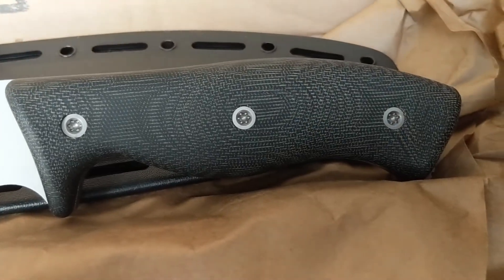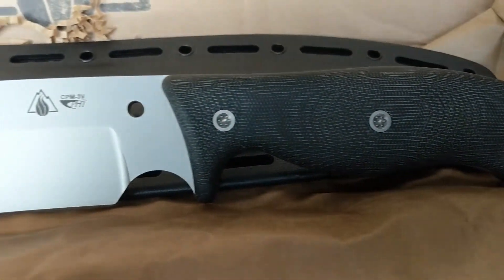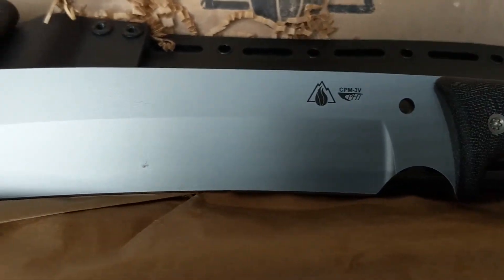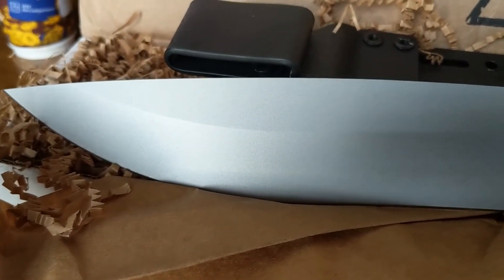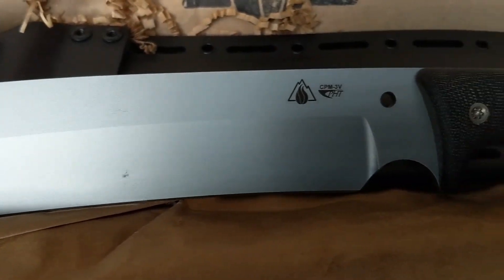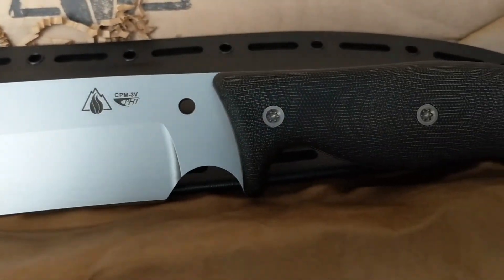If you haven't got your GSO 12 yet, hang in there — it looks like they are being shipped because I've actually got one in my hands. Alright, bye for now.